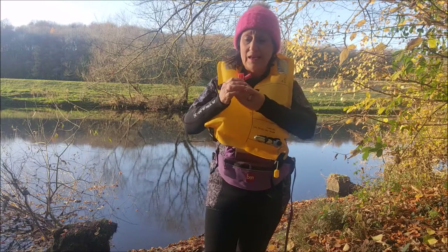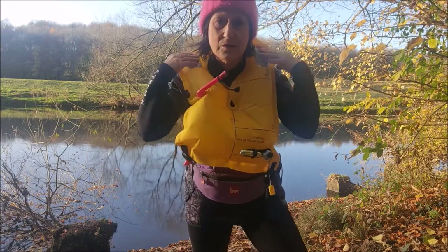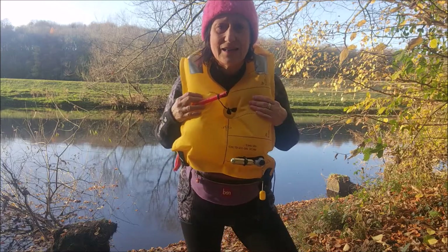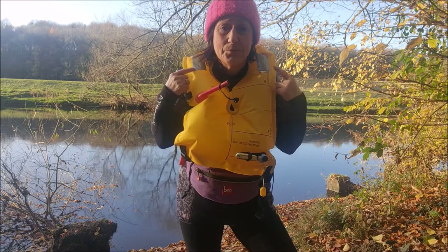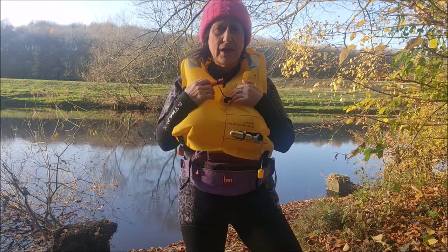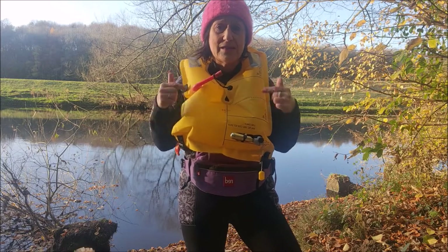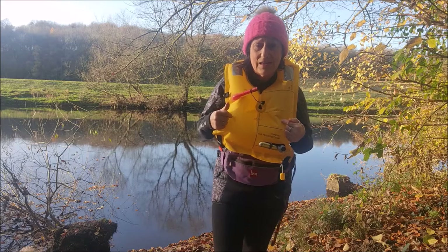It's got a whistle — I like that, and it's attached. One of the things I really loved about it were these bits here. I actually thought they were lights in the dark — they really shone very brightly. So if you're laid on your back waiting for help, you would actually be seen, and the colour is very bright as well. Those are the things I do like about it.